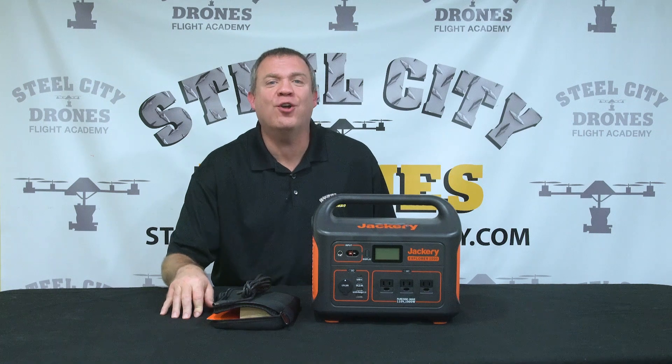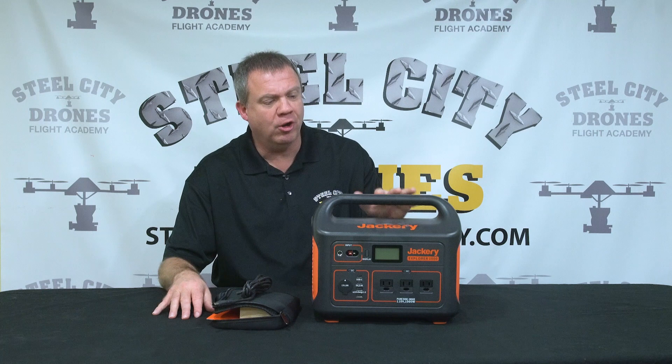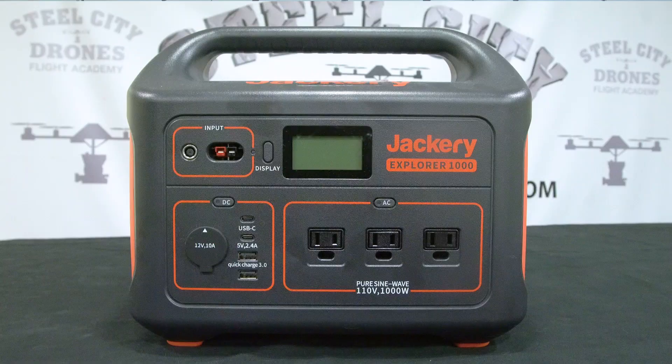What's going on everybody? This is Dave from Steel City Jones Flight Academy. Today I'm talking about a really cool item that we've been testing now for a couple months. I really like this. So this is the Zachary Explorer Portable Power Station.